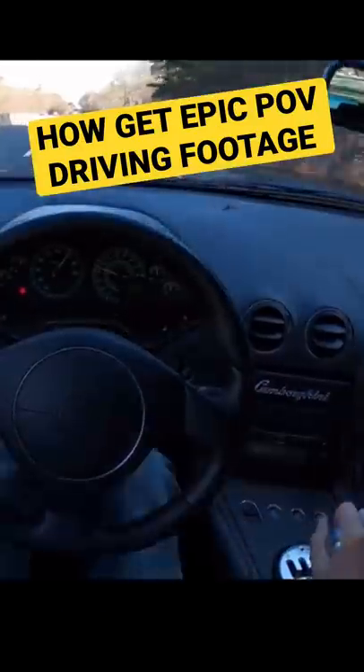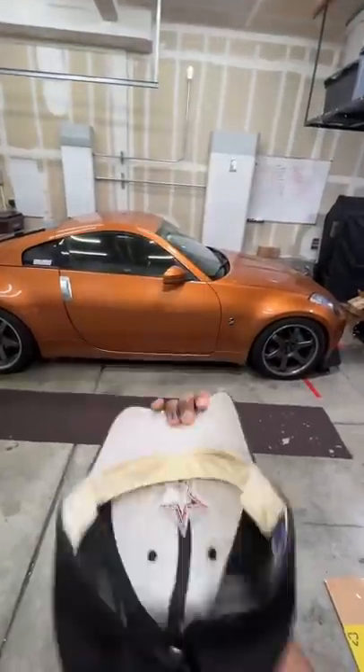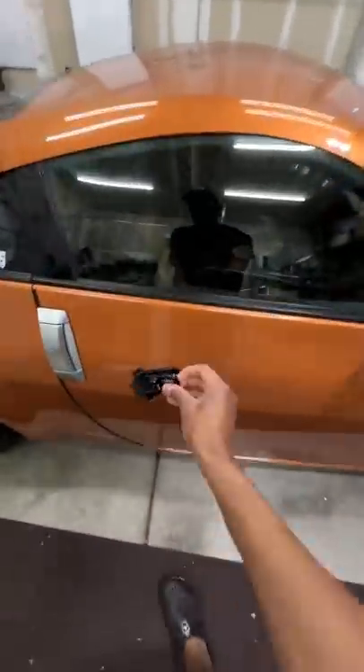So how do you get clean POV footage of you driving your car? You'll need a filming hat with a strap, a pair of glasses, a GoPro, and a magnetic swivel mount.